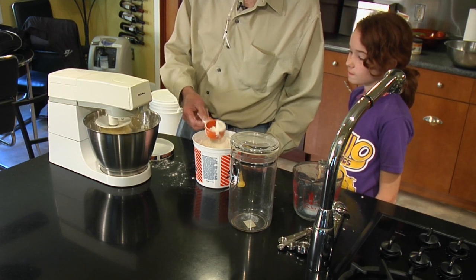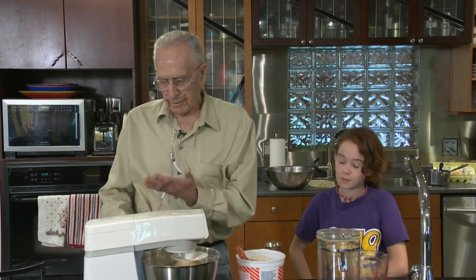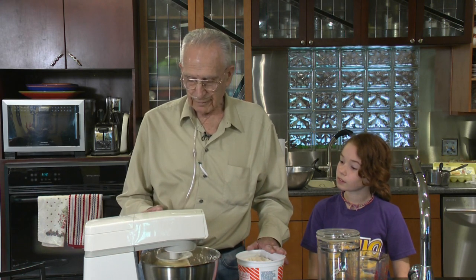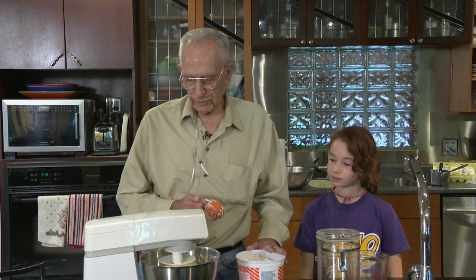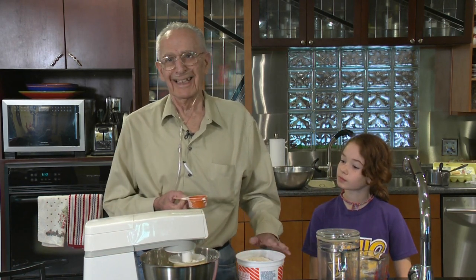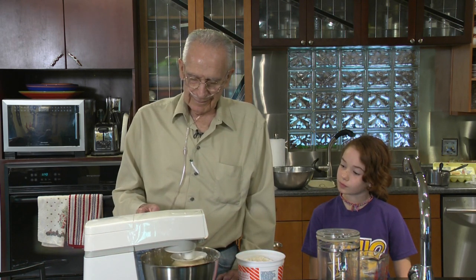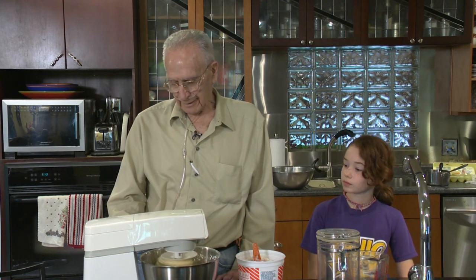My biggest order I ever had was when Tim, my baby boy, was in high school. They wanted to go on a senior trip, and the school board said they could, but they'd have to raise the money themselves. So Tim came home and asked if I could make some tea rings for them to sell to raise money. And I said yeah. A few days later he came home and said they had 90-some sold. And I said we better shut that off — but we got a little bit over 100 and we got it made. And the kids delivered them.